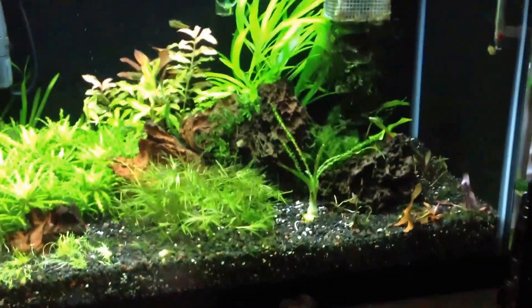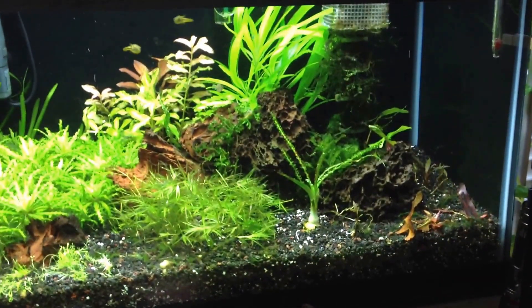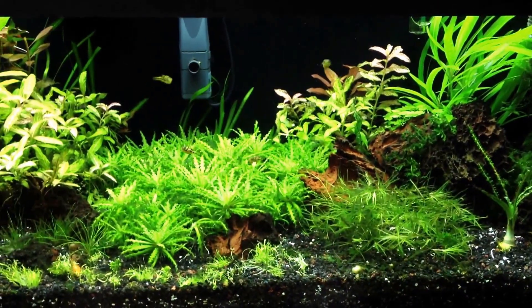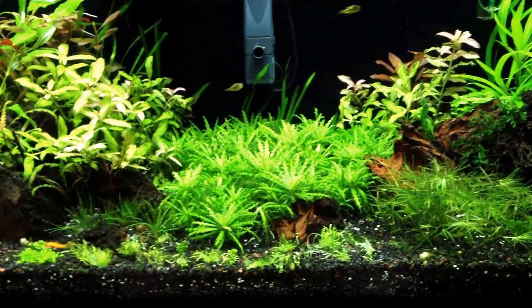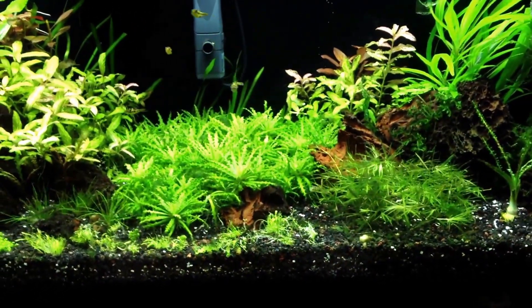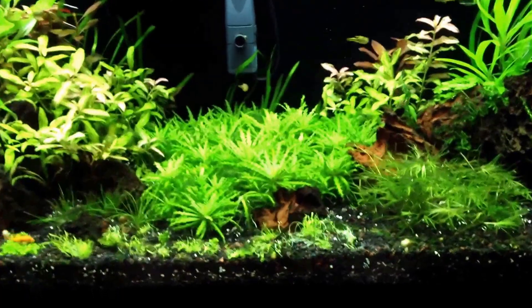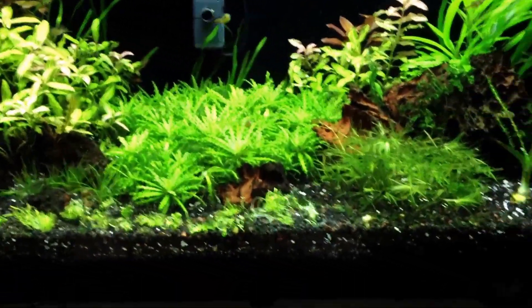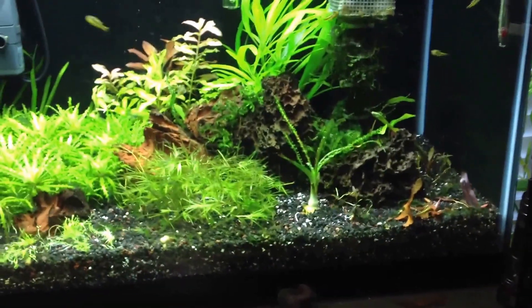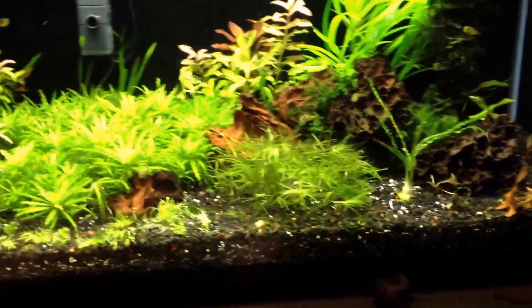Added the Crinum Calamustratum to this side over here — don't think I'm going to keep it there, but just seeing what it's going to do inside of this tank. More than likely I'm going to take out some of this downoi and I've got a buddy that needs some anyway — my buddy Dolly. Probably take out some downoi and pop it back there as kind of a centerpiece plant, and have the rest of the downoi surround it, kind of like a tree in a front yard type of look, if that makes sense. That's one of the higher lit spots in the tank, not as high lit as that back area right there, but it's one of the higher lit spots.